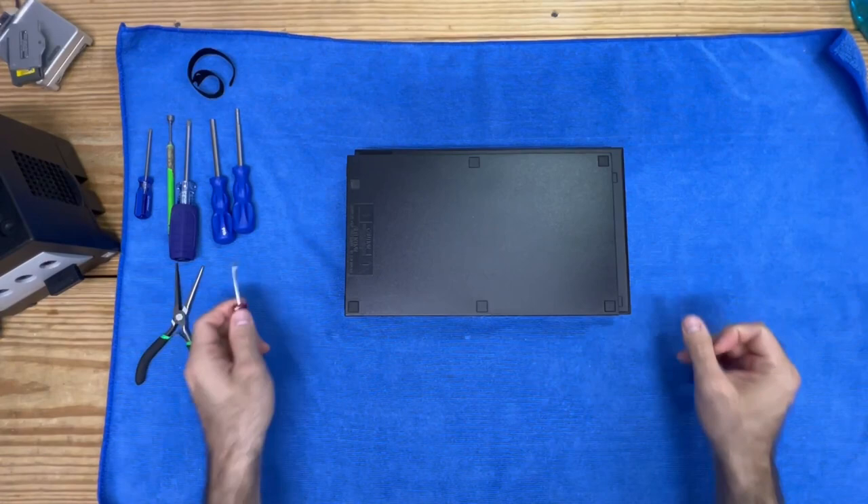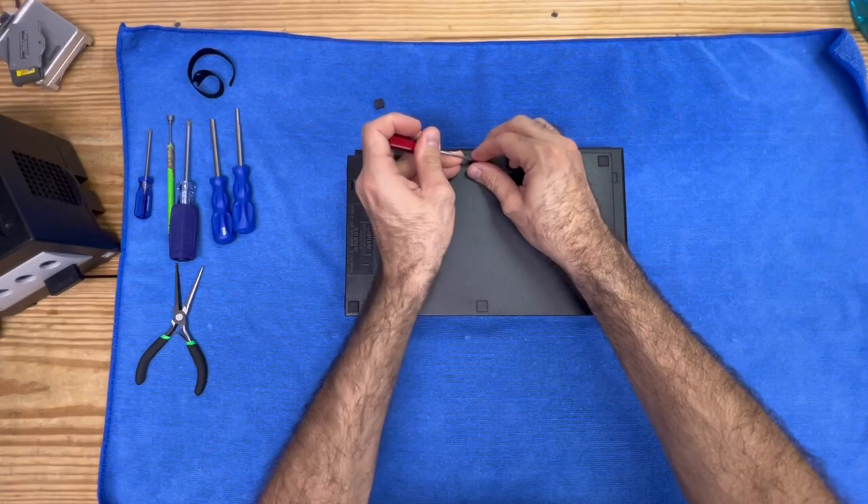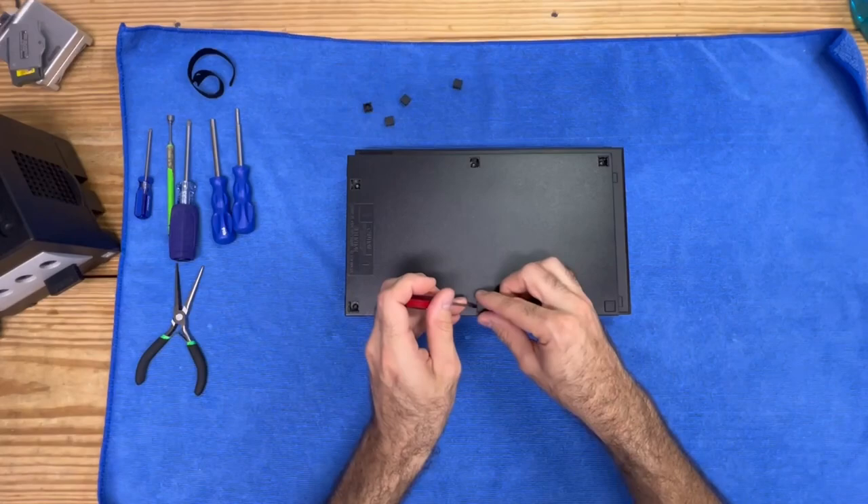Let's get right to it. If you've seen my videos before, then you know taking apart a PS2 is fairly straightforward. You really don't need any fancy tools, aside from a flathead screwdriver and a Phillips head screwdriver.